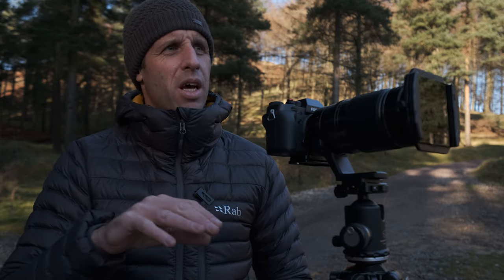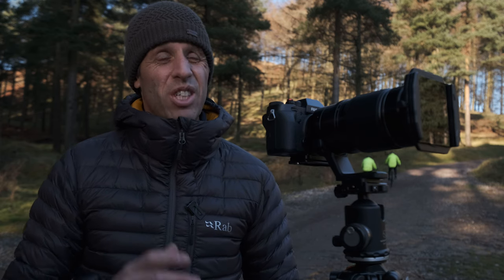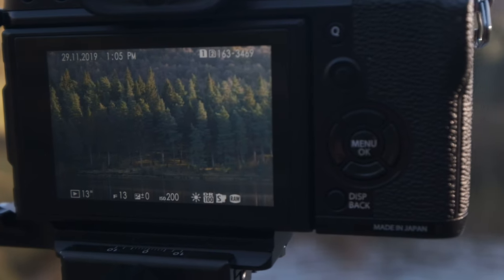I've also got the 10-stop filter on, giving me a 13-second exposure at f13. That's smoothing out the ripple on the water and allowing us to see the trunks of the trees reflected in the water, which adds to the image. I set it up as a colour image — I was originally thinking black and white, but on the back of the screen there wasn't enough detail or texture in the trees to justify it. The colour works really well with the purple hues in the background, the dark green pine trees, and the subtle tones of light reflecting in the water. Also — a massive thank you to everyone who's picked up a t-shirt or a hoodie. I'm blown away by the response, it's really helped me out in the quieter winter months.